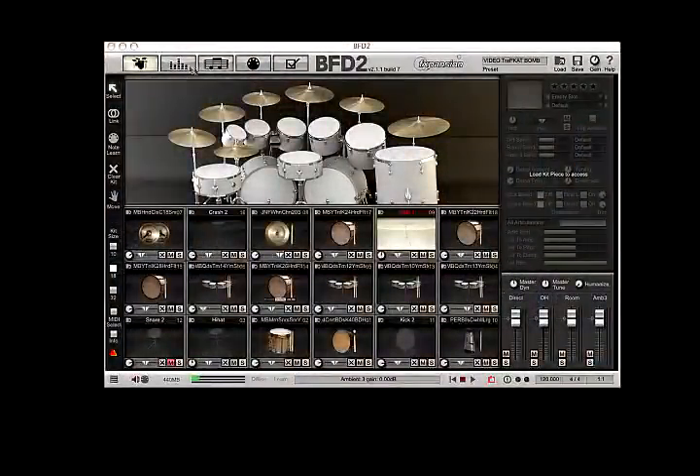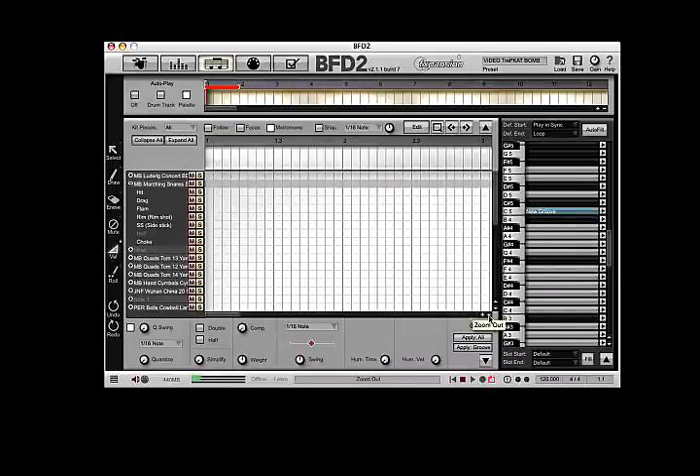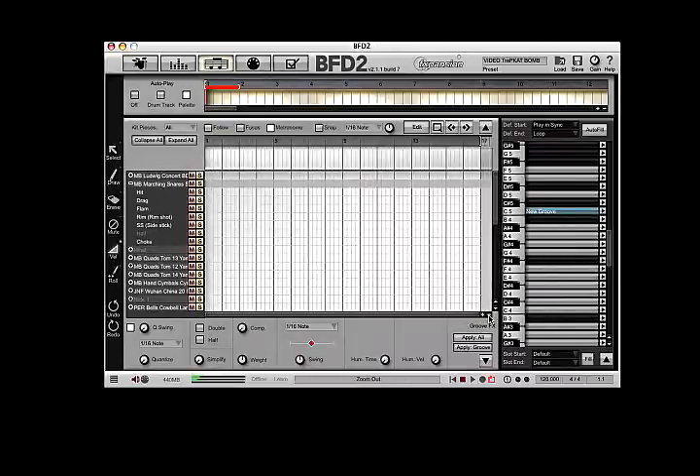As you can see, BFD2 — I've already got my drums loaded up into the slots that I want to use. So I'm going to go to the grooves page. At this point, go ahead and select a new groove, zoom it out a little bit. And you can see that it's already set for a 16 bar duration.